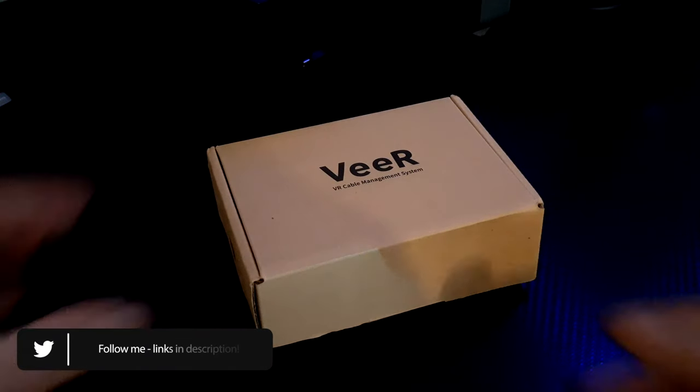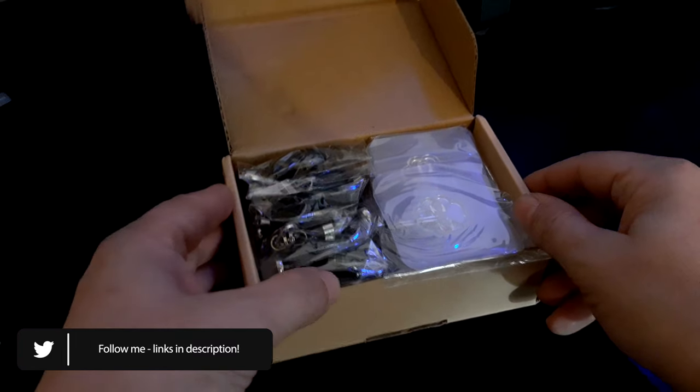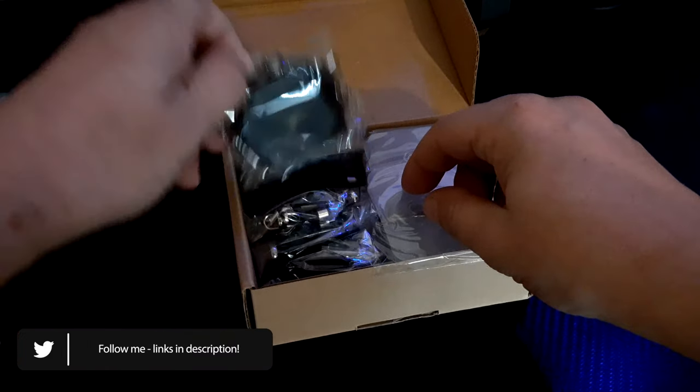I paid 12 pounds and 99 pence. I will leave a link in the description below to the kit I ordered, which I thought was a nice and cheap cable management system. Here's what comes in the box.